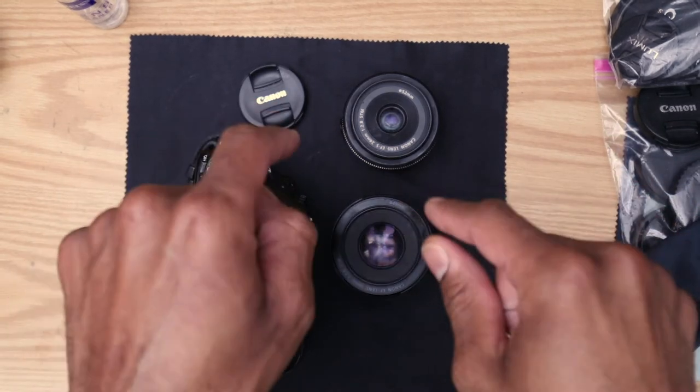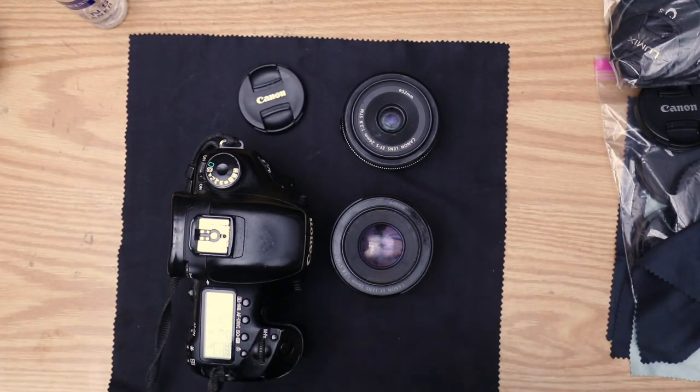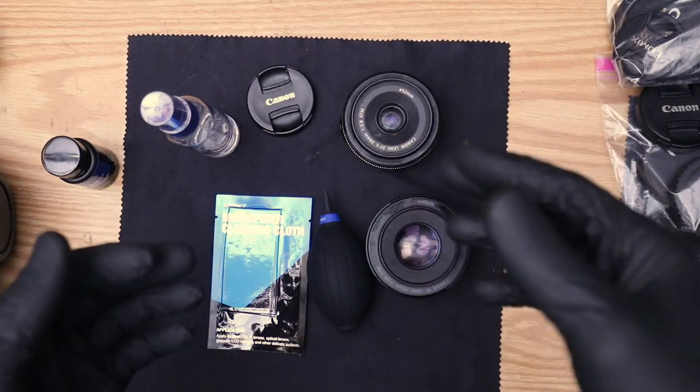You can already see that both of these lenses took a deep plunge in image quality just from touching them with a finger. Now let's clean them. This is going to be a similar method to my last lens cleaning video.